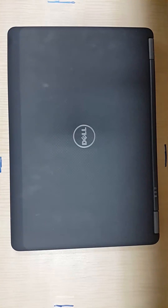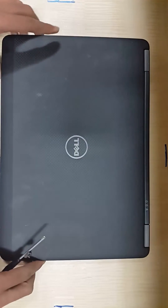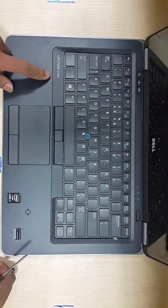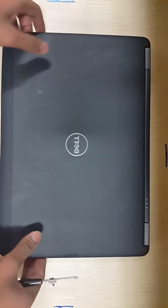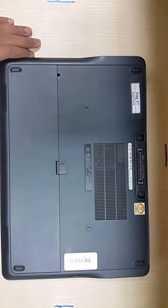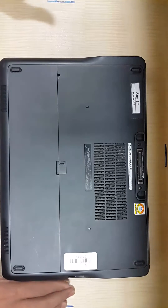Hey guys, welcome to Addictive Dude. In this video I'm going to show you how you can go ahead and change the RAM and hard drive in an E740 laptop. The one that I have in hand is the E740 laptop. Let me quickly show you how you can change the hard drive and RAM in this laptop.